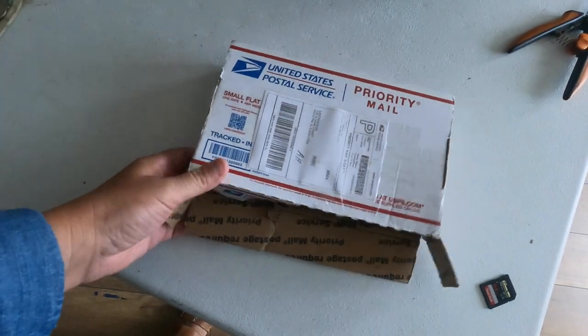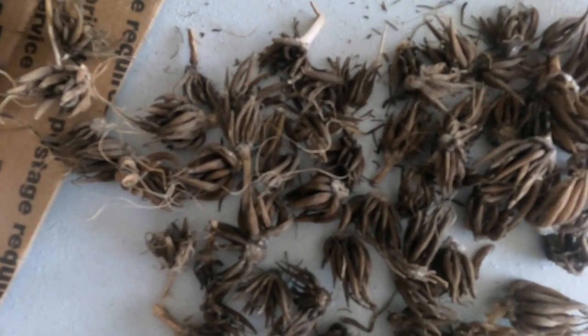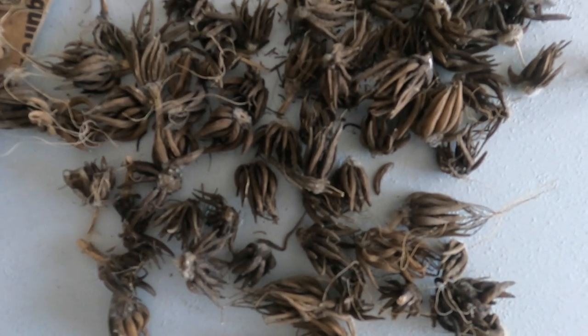Here's the box that I found — let me show you what these look like. Here's what all the little ranunculus corms look like. They all look really, really good. So I'm going to start soaking these.